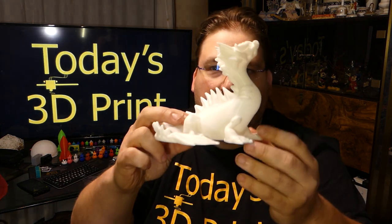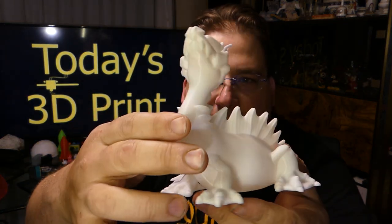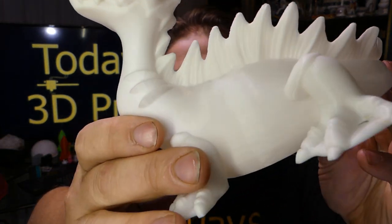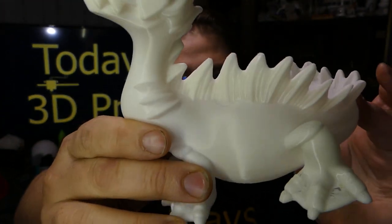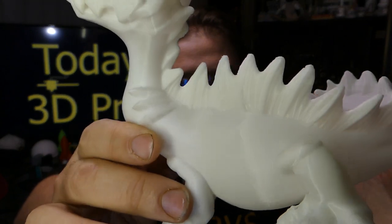You guys remember this? When I printed DG Aquaticus on the Ender 2 — one of the nicest prints I've made on that printer. The quality, and this is at 0.2 millimeters, not 0.1 millimeters. Incredible. And this is that $10 a kilogram RepRapGuro filament that we grabbed on that deal. I hope they get that stuff on sale again because it prints very well.